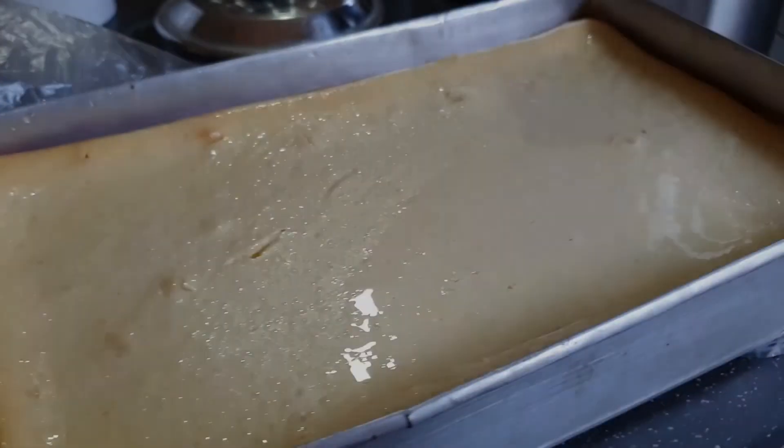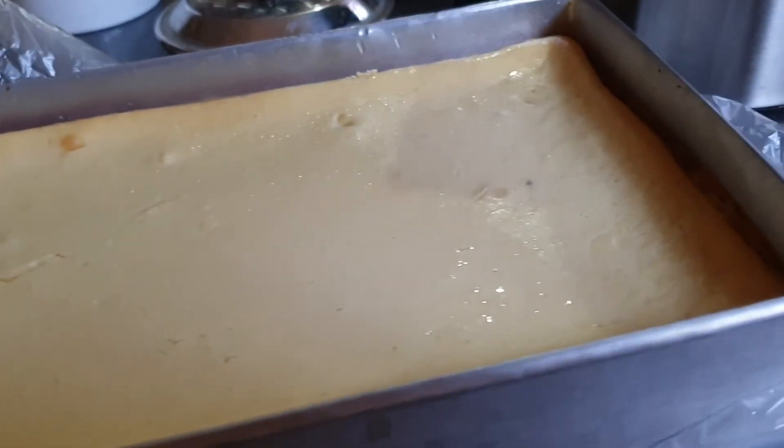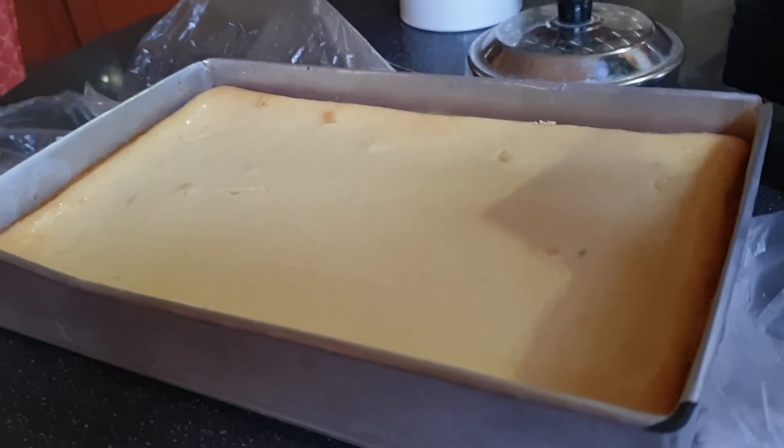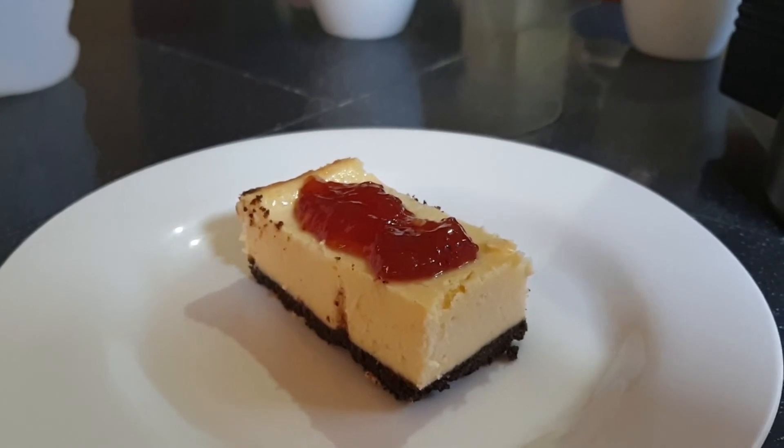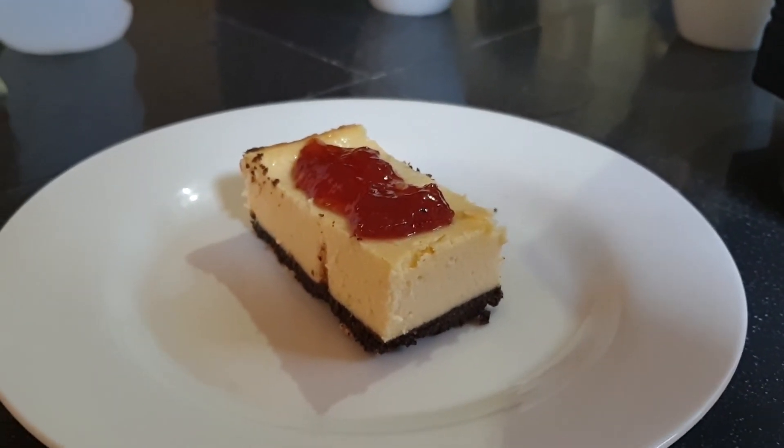And that's the finished product! After it cools down, you need to put it in the fridge overnight, and then it's ready to be served.